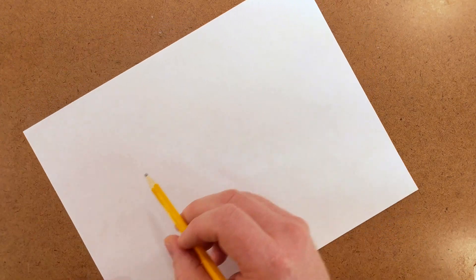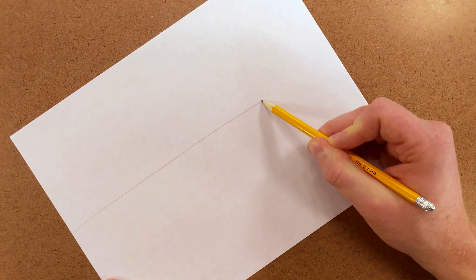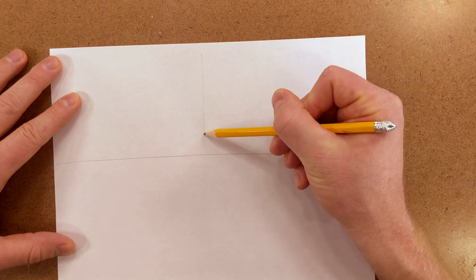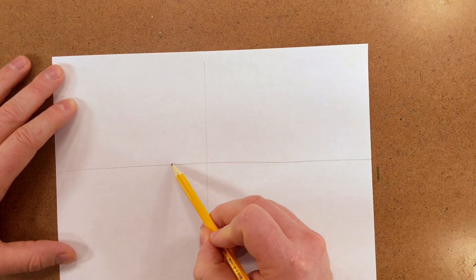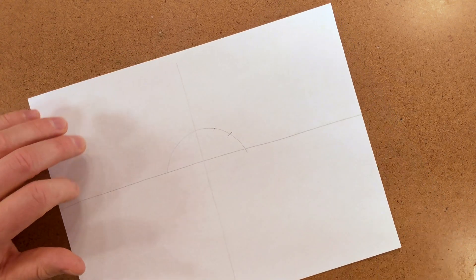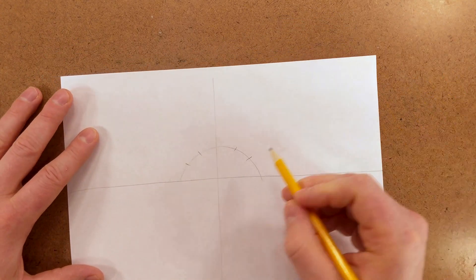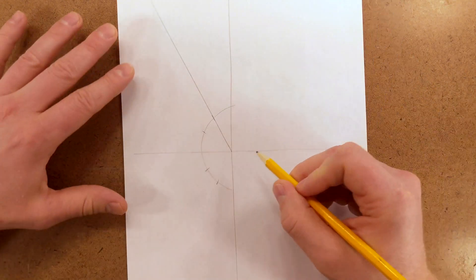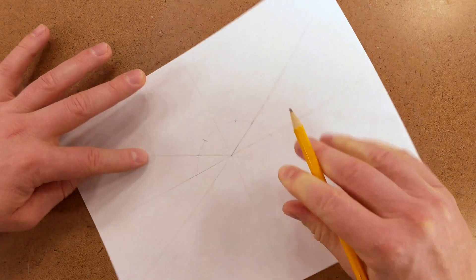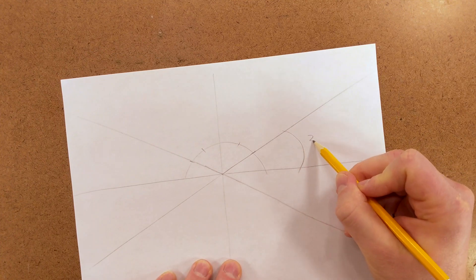The first thing to do is to draw a horizontal line. Then we need to draw a vertical line. Through these lines, draw an arc. Mark off one-third spots on each of the arcs. Then from the intersection, draw straight through these marks. Extend these lines down. These angles should be approximately 30 degrees.